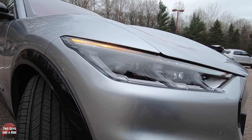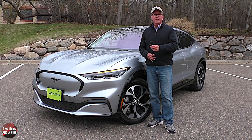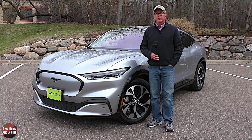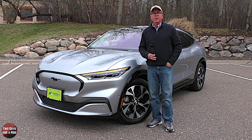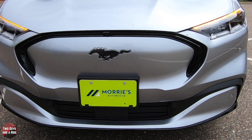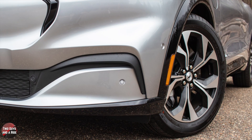Out front you have fully automatic LED projector beam low and high beam headlights with signature daytime running lights. I like those dynamic turn signals as well. The headlights also have a courtesy delay and are wiper-activated. You can see that three-bar design element in the headlights, which pays tribute to the original Mustang lighting design — a really nice nod to the classic. There's a body-colored grille with a galloping pony and gloss black surround, plus a front camera located at the top of the black trim.